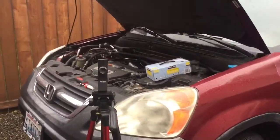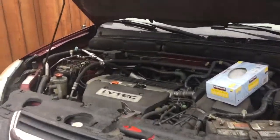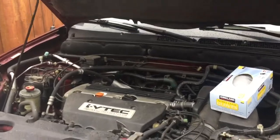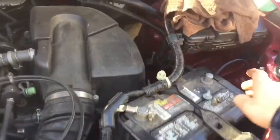Hello ladies and gentlemen, today I'm going to be replacing the engine cooling fan on a 2003 Honda CR-V with the 2.4 liter engine. I highly recommend the first thing you do is disconnect your battery.